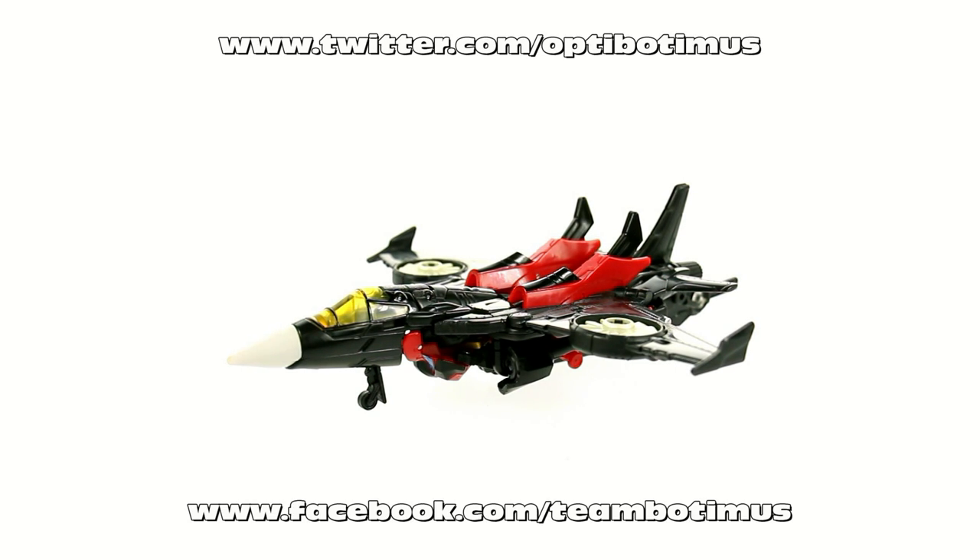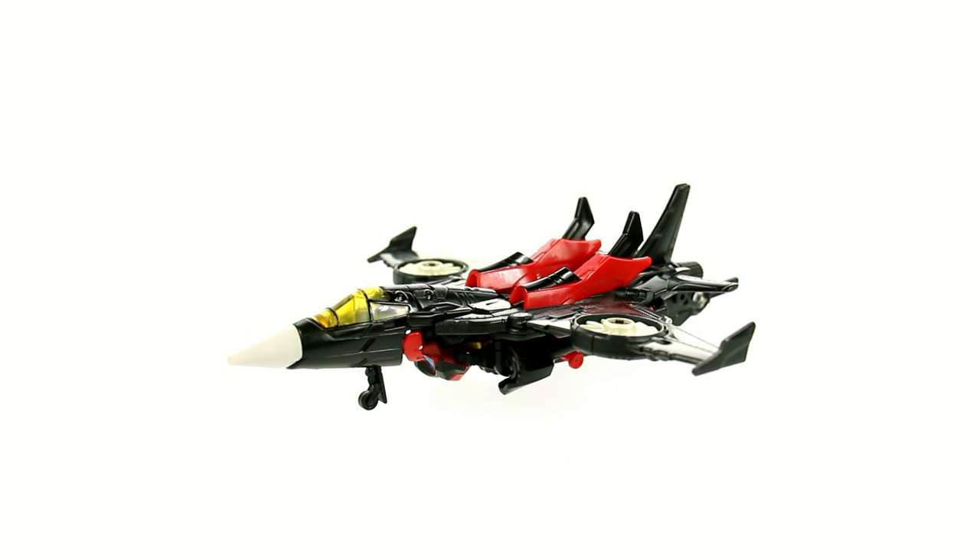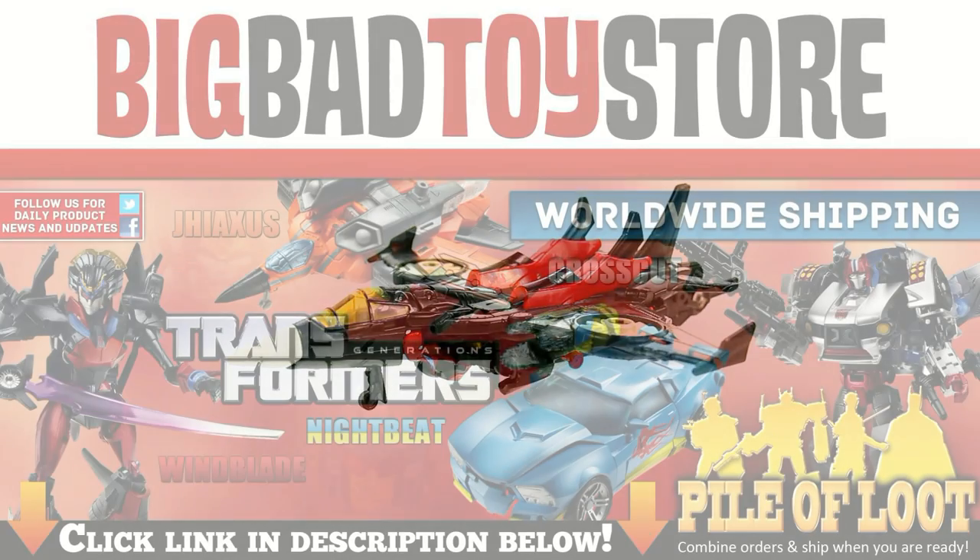Don't forget that you can keep in touch with me by liking my Facebook page at facebook.com/teambotomus and by following me on Twitter at twitter.com/optobotomus. Also I'd encourage you to check out my new website at optobotomusreviews.com, where you can see all my videos from the previous week as well as see what I have coming up for future release. If you like this review, please thumbs up, comment, and share this video. Until next time, I'll talk to you later.